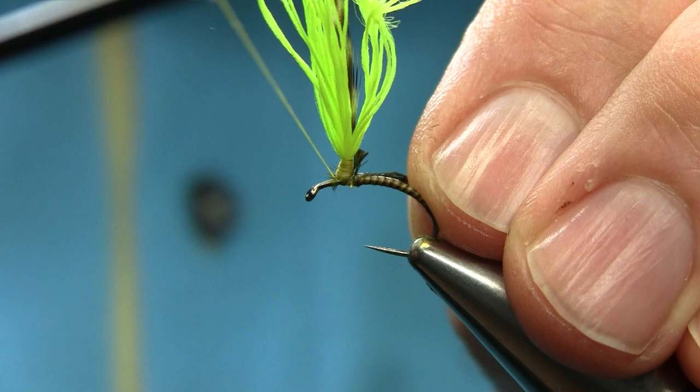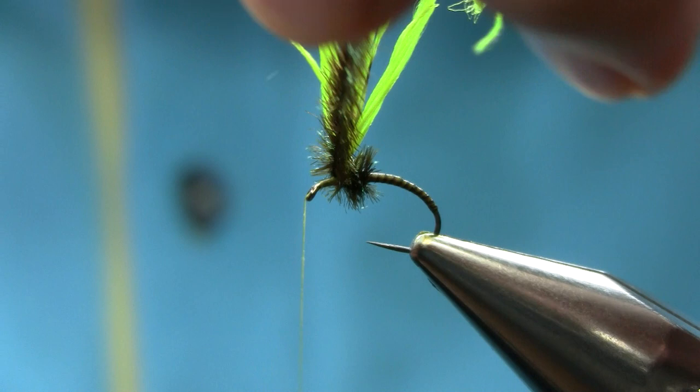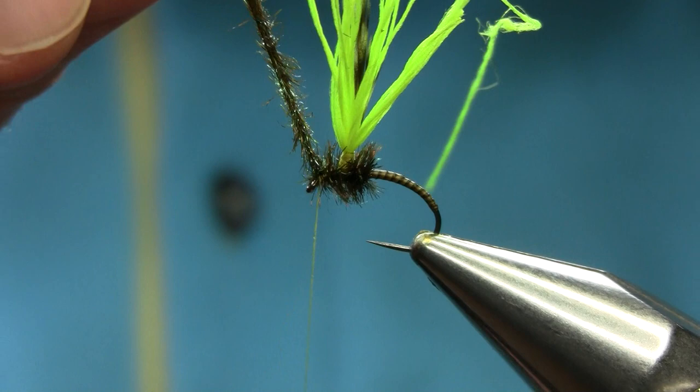Remember: two turns or even three in the back, then go forward, about three turns, and secure this. Three turns, then cut this off.